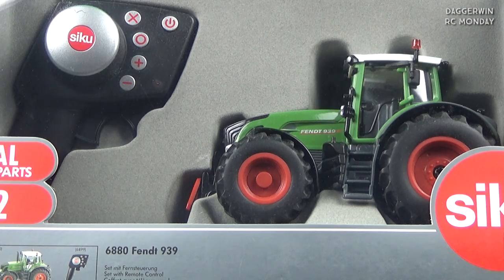This is the Fendt 939 and it's a kind of mid-spec Siku Control model. It doesn't have all the fancy indicators and flashing lights and everything, but it still has a fair amount of detail. So as usual we're going to get straight into it, take a look at it all, and see what it has got to offer.